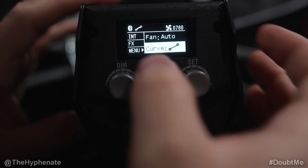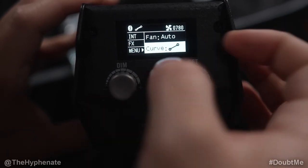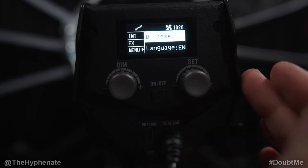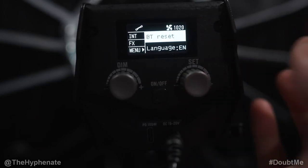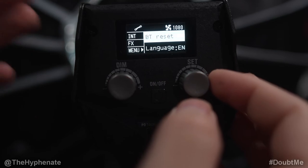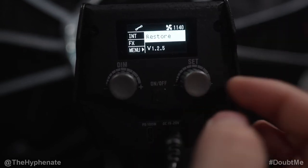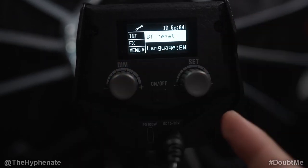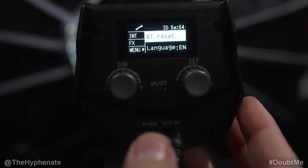Next in the menu is the dimming curve, which you can change — there are four options — which is pretty awesome to adjust easily. After that is Bluetooth reset: if you've already connected to one app and want to connect to another, reset the Bluetooth here and then add the light again in the new app. Underneath that is language, restore to reset all settings, and a firmware version display. Firmware updates are done through the iFootage Lumen app, available for Android and iOS — I have a dedicated video in the description showing how to use it with these lights.